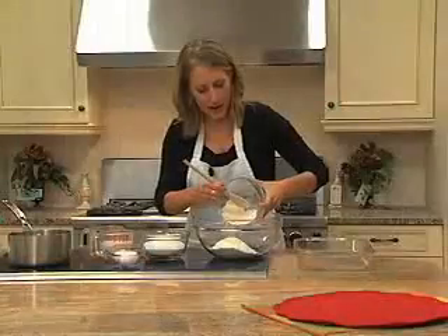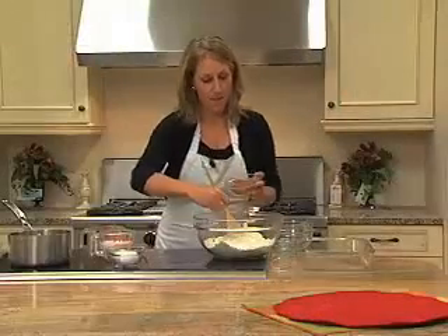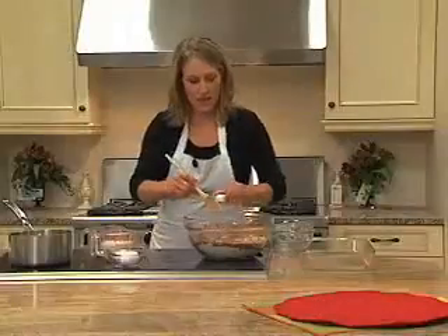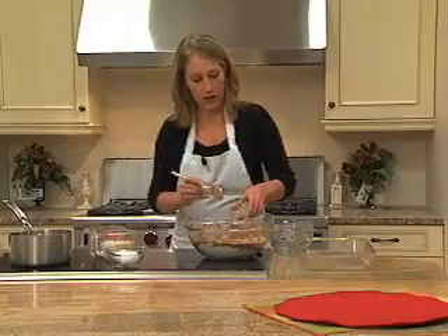I'm going to start by adding two cups of flour. I'm adding two cups of sugar next, a half cup of the cocoa powder, then our baking soda.